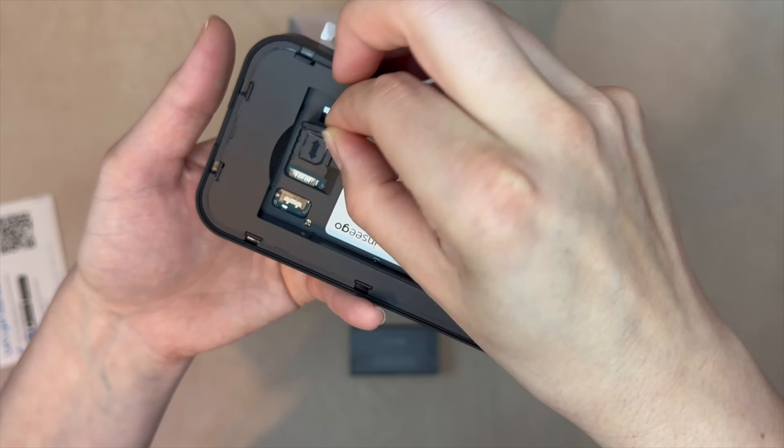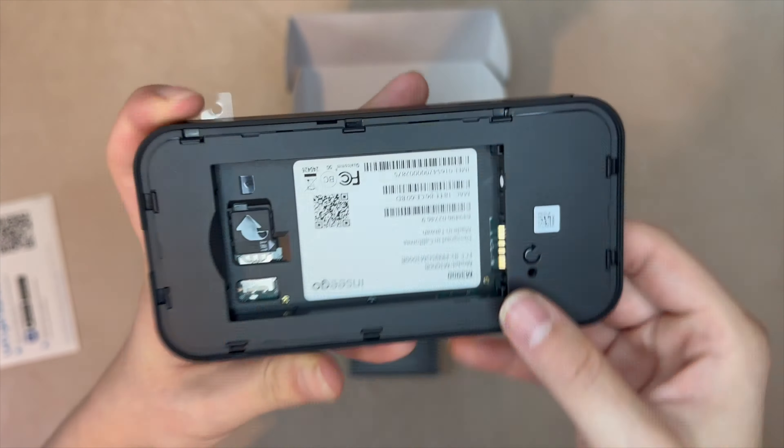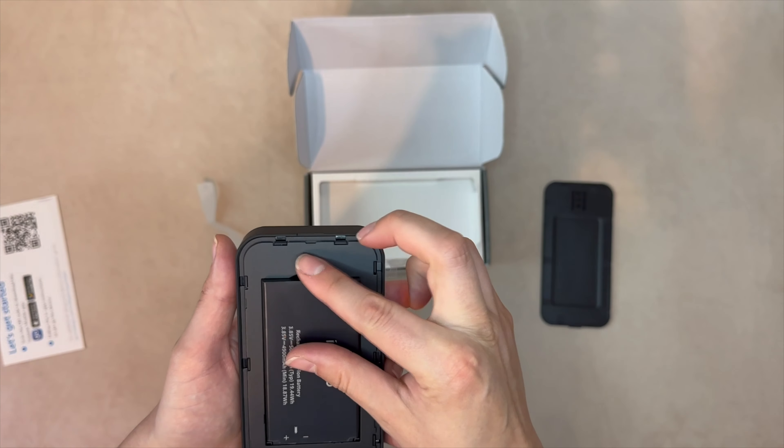Here's a closer look at how that works. You'll also find the reset button here, which is represented by a circular arrow icon. Now let's close this up, power it on, and watch it boot up.